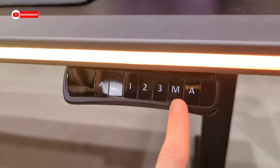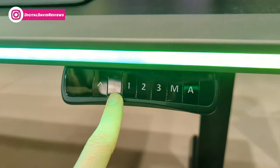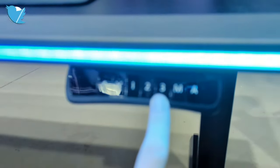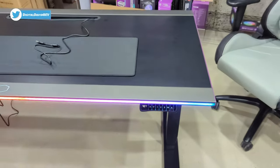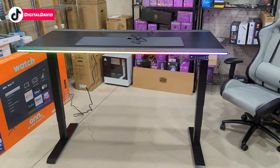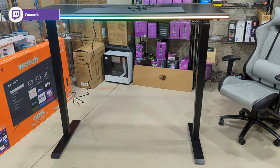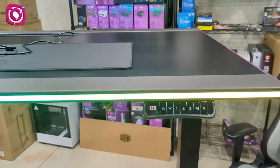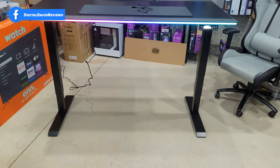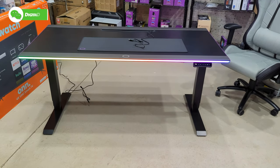A couple more things to go over on the control panel. The M button is your memory. Get it to the correct height that you want, then press M and then choose one, two, or three. Now you have set that profile up and it will always recall that position. So let's press three and watch what happens — it's gonna go all the way up on its own because I set it to the maximum height setting. I can't stress how fast this is, and how tall the desk gets. That is just so crazy. But there we go, it's up where I wanted it. Maybe I want to change it, so let's go all the way back down. It's instantaneous, and now it's gonna work on lowering the desk for us. That is so nice.